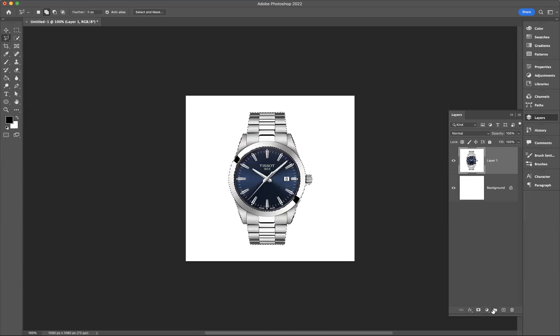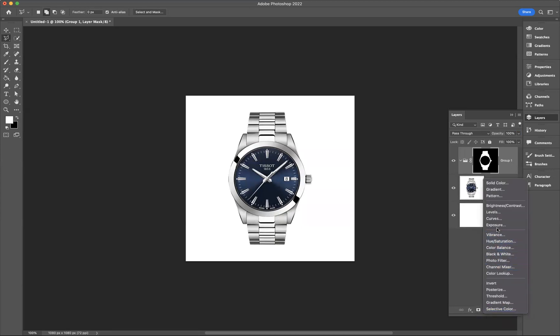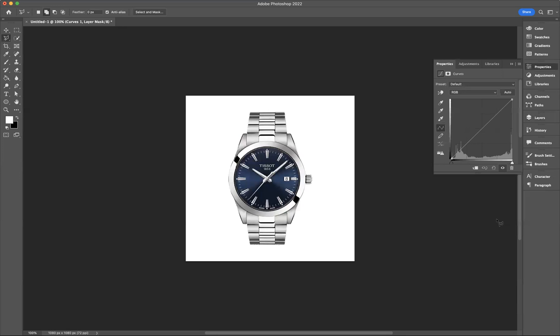What you need to do is create a new group using the folder here, and to that folder apply a layer mask. Now I need to add an adjustment layer — the adjustment layer I'm going to add is Curves. First I'll manipulate the red channel.